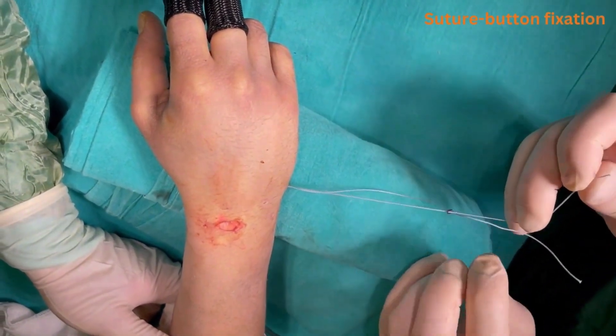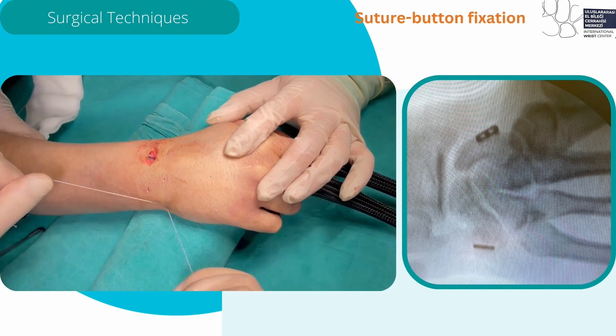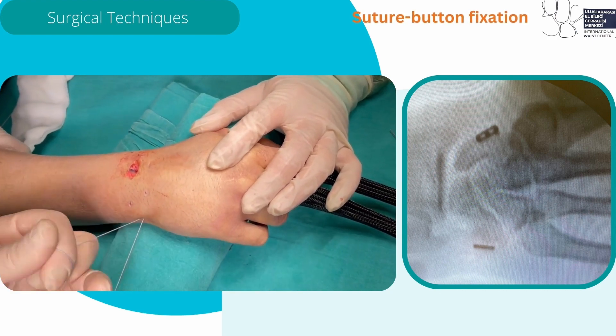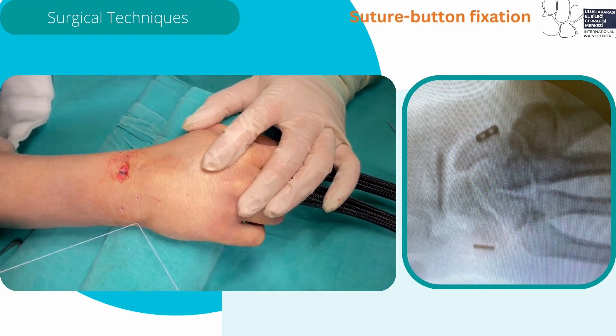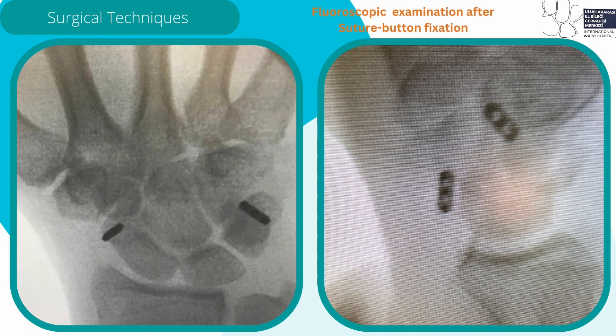The SB system is tensioned. Reduction is achieved by tensioning the system and checking under fluoroscopy after the first knot is tied. Multiple knots are then securely tied. This is the final fluoroscopic image of tensioning both suture buttons, showing reduction of the SL joint and SL angle.